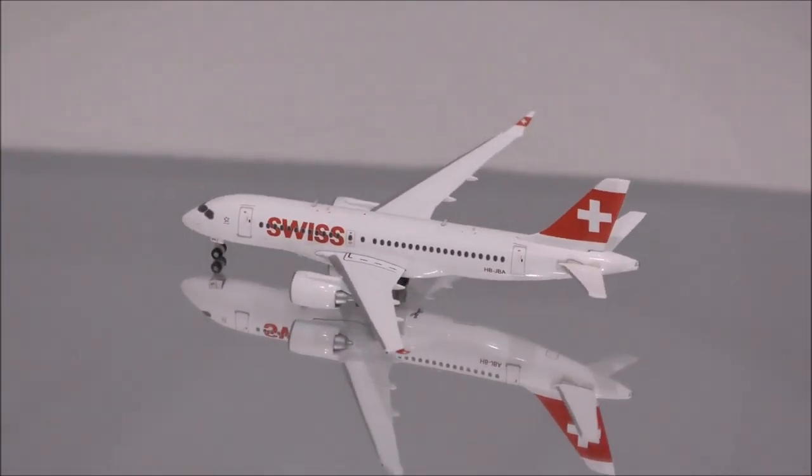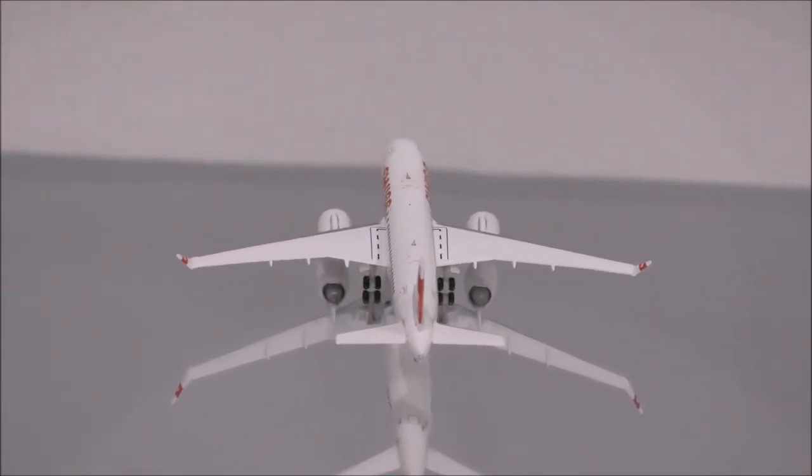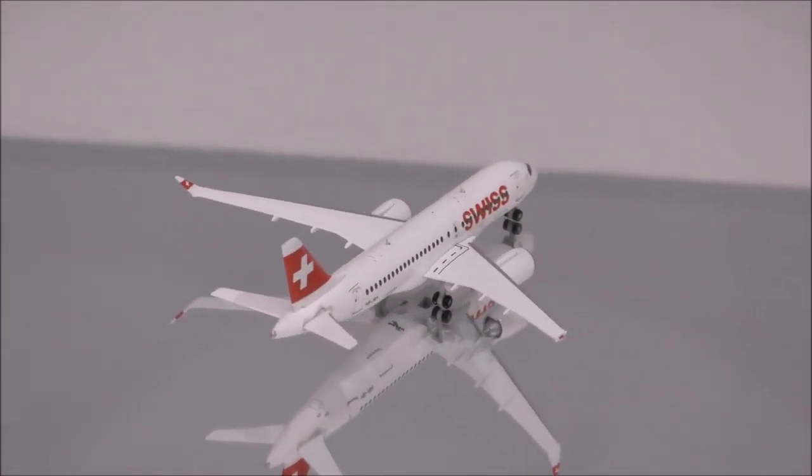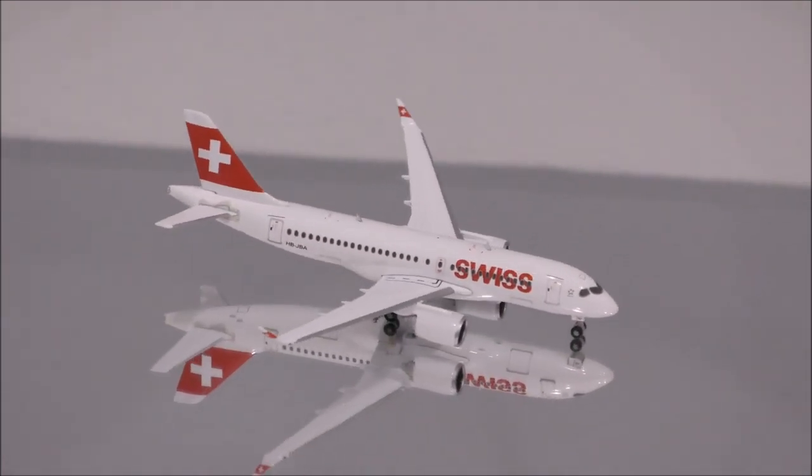If you have this model, let me know what you think about it in the comments section. Please like this video and don't forget to subscribe to my channel for the latest reviews. This is Alpha, and I hope to have you guys back again soon.